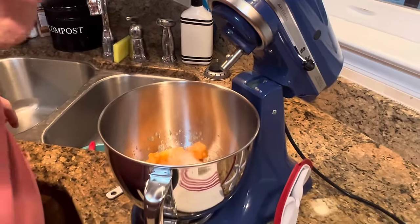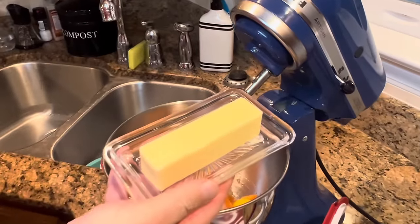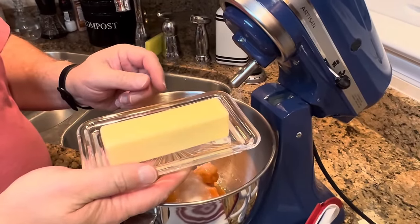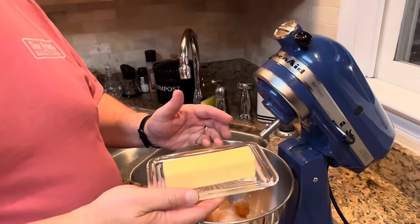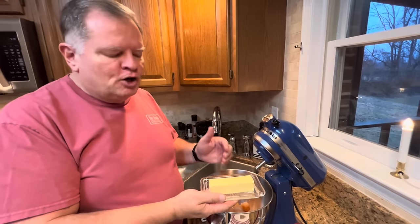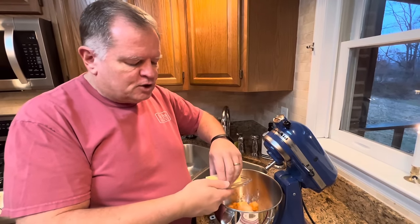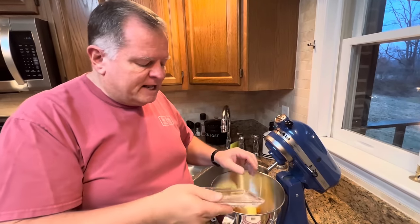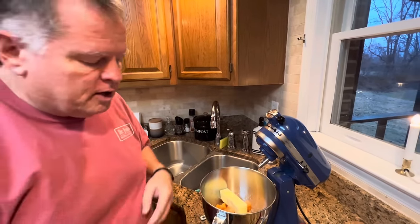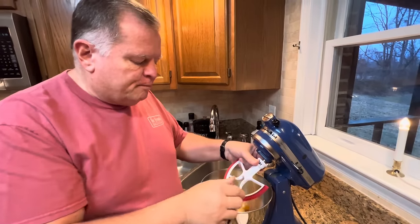And then add your stick of softened butter. Just make sure your butter is soft. If you don't have a stick that is already out on your counter, just stick it in the microwave for seven to ten seconds. You don't want it to melt — you just want it kind of at room temperature. You're still going to end up with some lumps of butter in your mixture, and that's okay. Those will melt during baking.